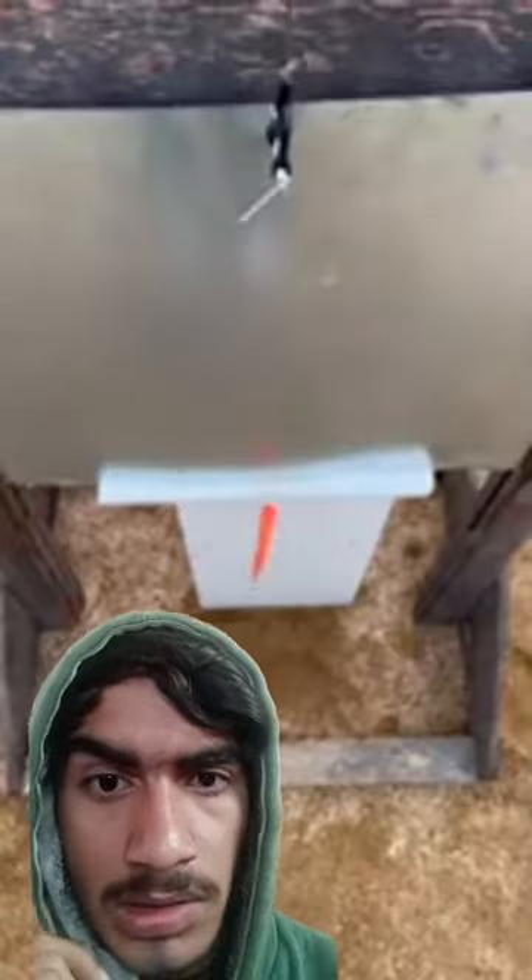Now we're going to try the closest thing that resembles a human finger — a carrot. Holy moly! So it is able to chop off a finger, but can it chop off a head?